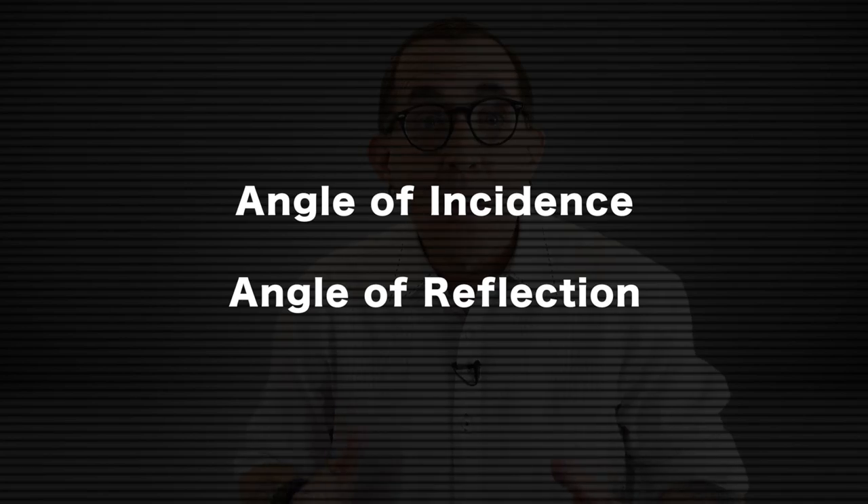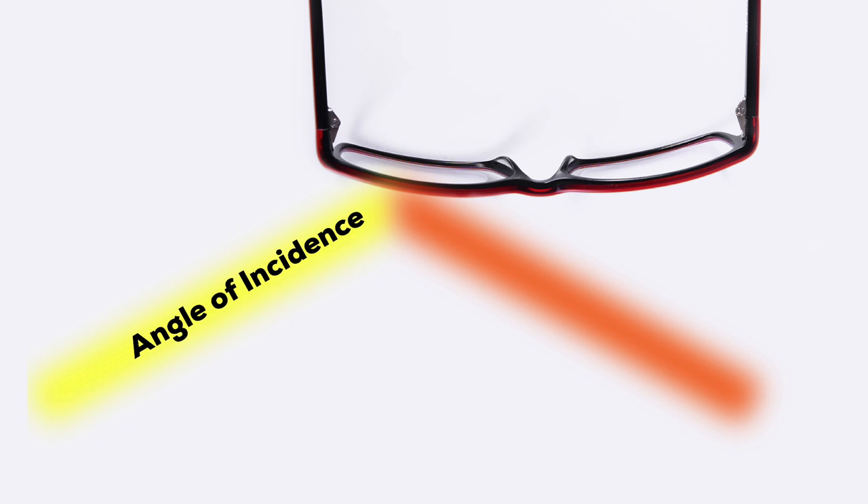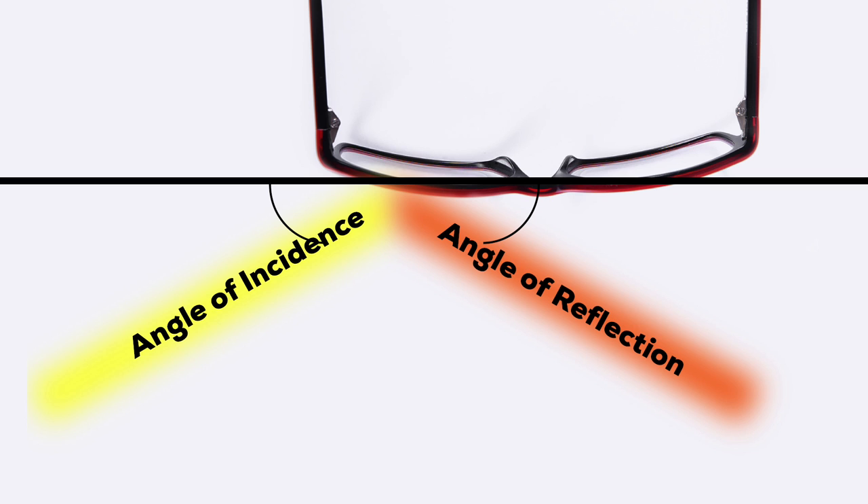Let's get the physics out of the way first. I mentioned the angle of incidence and the angle of reflection. We all understand that light basically travels in a straight line — light travels in a wave pattern but the net result is a straight line. So the angle that a beam of light hits a reflective surface is called the angle of incidence. The angle of incidence determines the angle that the light will reflect away from the surface — that's called the angle of reflection. The angle of reflection will always be the same as the angle of incidence, meaning light is fairly predictable. As long as you remember this one simple rule of physics, you will always be able to keep your camera out of the reflected light when photographing someone with glasses.